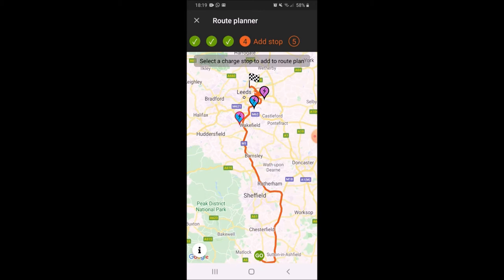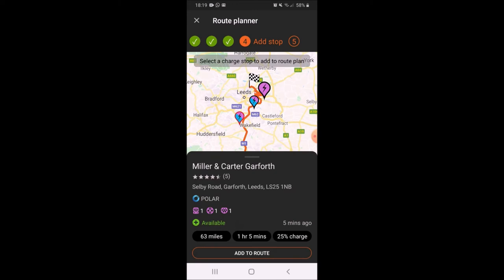Then we've got two more pins showing where we can charge. If I click on one of them — the provider is Polar, so I'm not familiar with Polar and we'll have to look into whether I need to register beforehand. The other pin shows issues reported and that provider is NG. So the best option is looking like the last stop in Garforth, Leeds. I'll just make a note of the road and postcode — Selby Road, LS25 1NB.